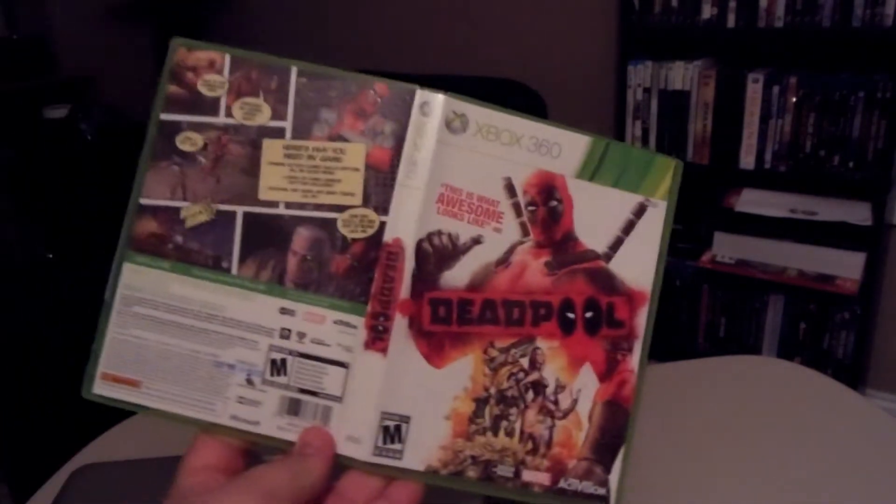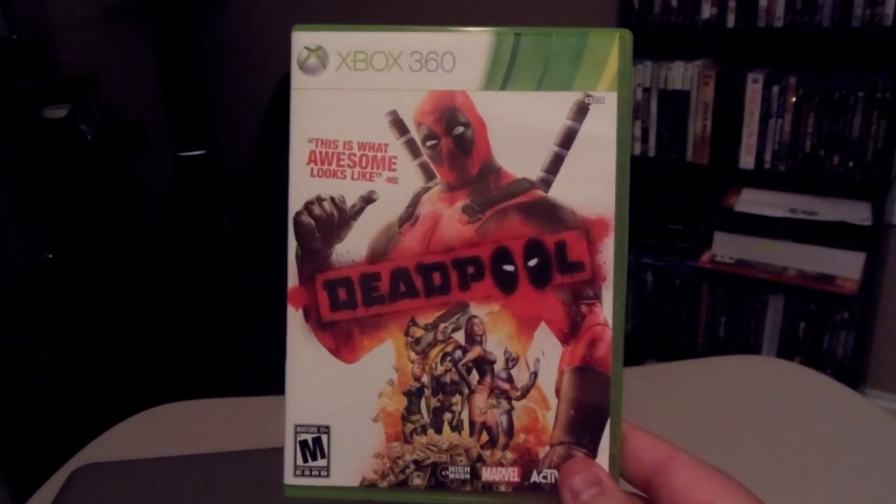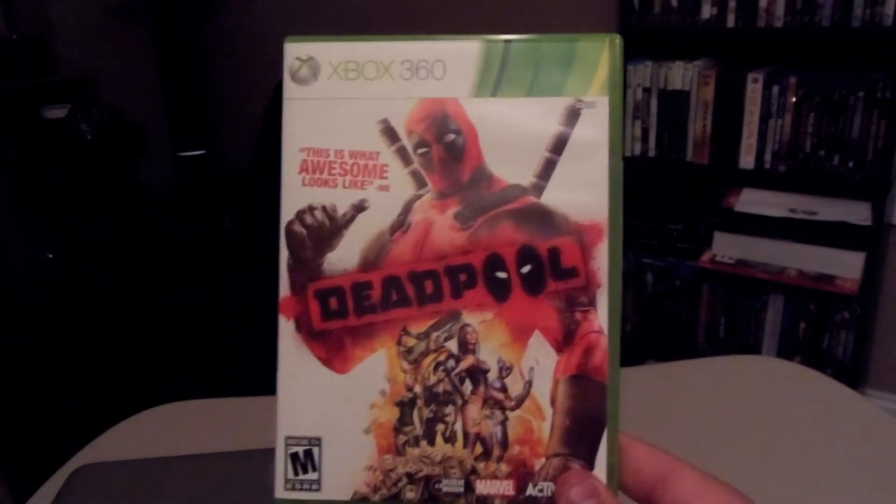And that, ladies and gentlemen, is my unboxing. Remember, for the full walkthrough, keep it right here on CGI Gameplays. And remember guys, check out GamerFusion — all links in the description below. GamerFusion definitely empowers your game.